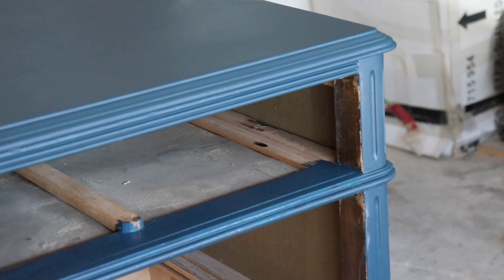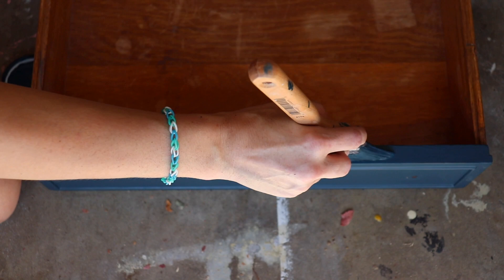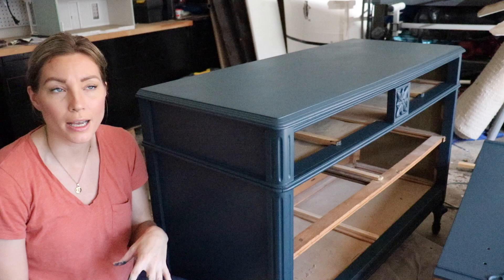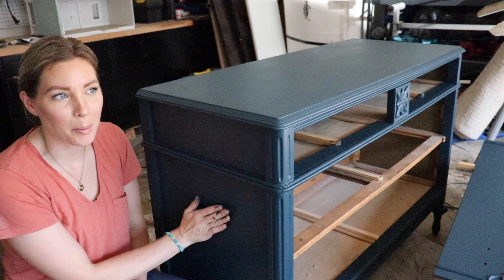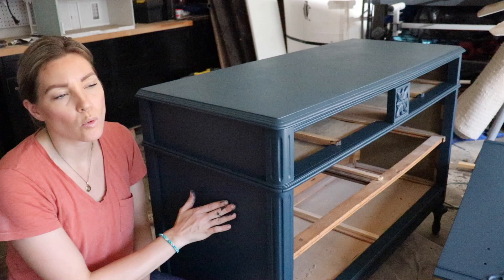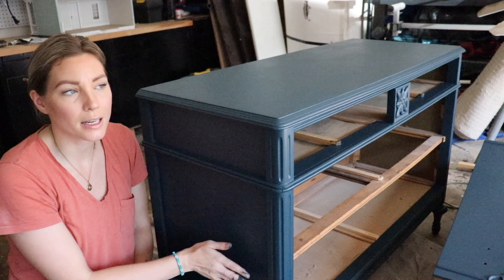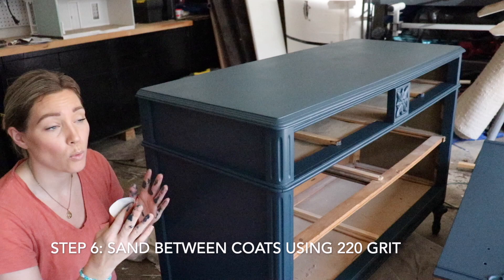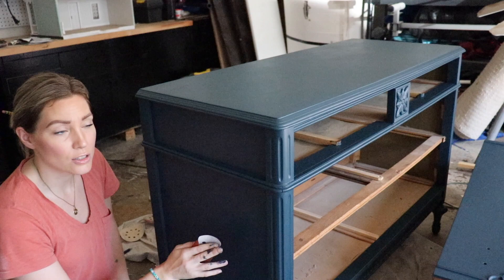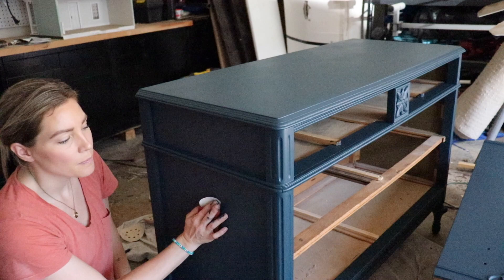Once the dresser's first coat is completely dry — dried for at least a couple of hours — run your hand along the flat areas and see if you feel any tiny bumps. It's normal; it's usually a small piece of debris or dust that got on it while painting. The solution I always use after the first coat is to take 220 grit sandpaper or finer and gently sand the surface, just lightly, to knock off those bumps and raised areas, leaving it completely smooth for the final coat.